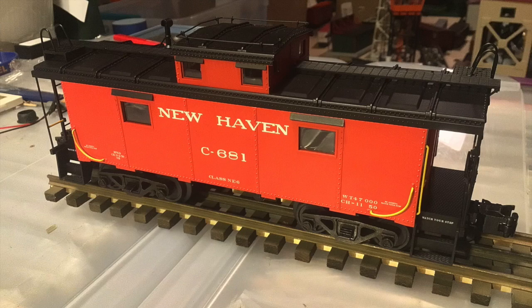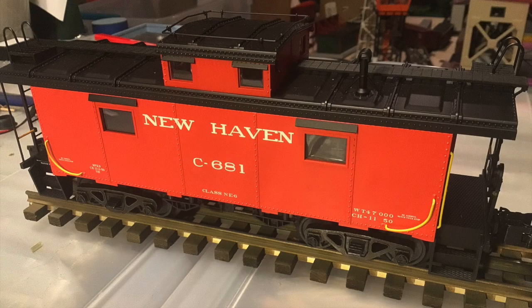To start off, this is an Atlas O New Haven NE6, and I got this for my birthday from my grandma. I have to say, this is one of the best cabooses I've ever seen in model form — it just looks phenomenal. The paint is really nice and if you look closely there's so much detail. But on this side, she arrived a little broken — it's missing one of the poles, and the ladders are also a little bent.